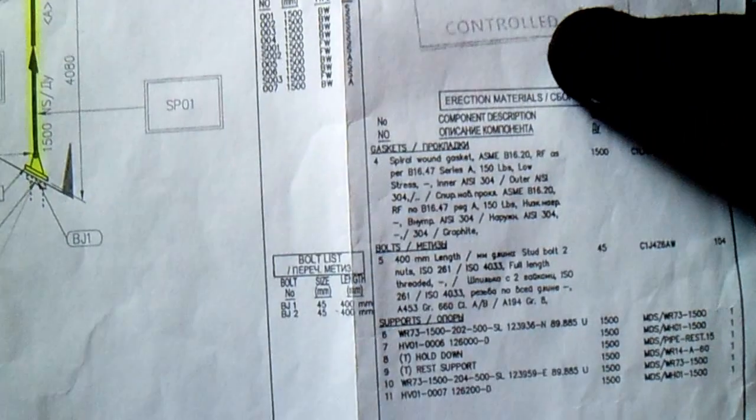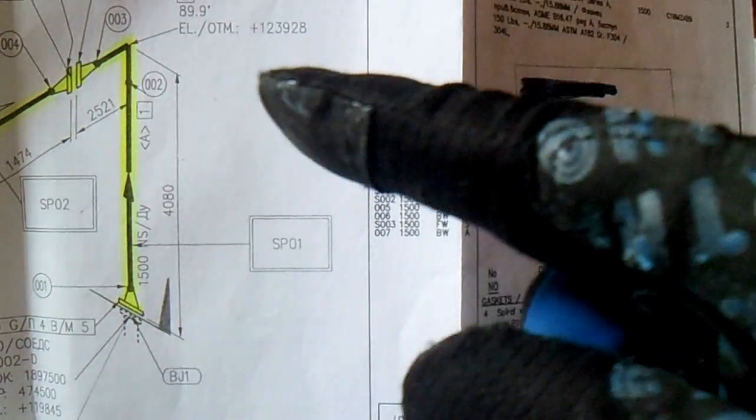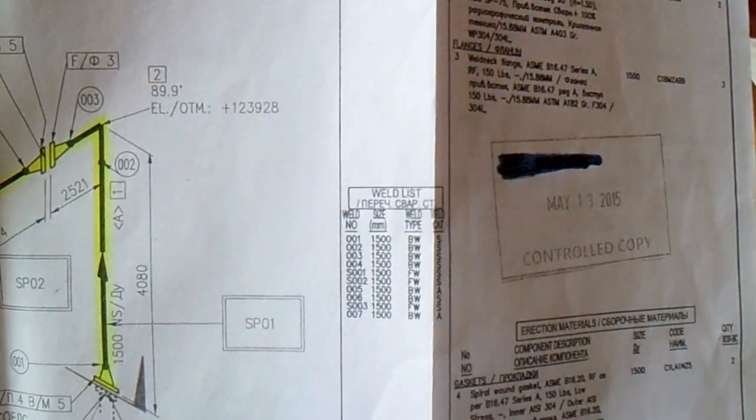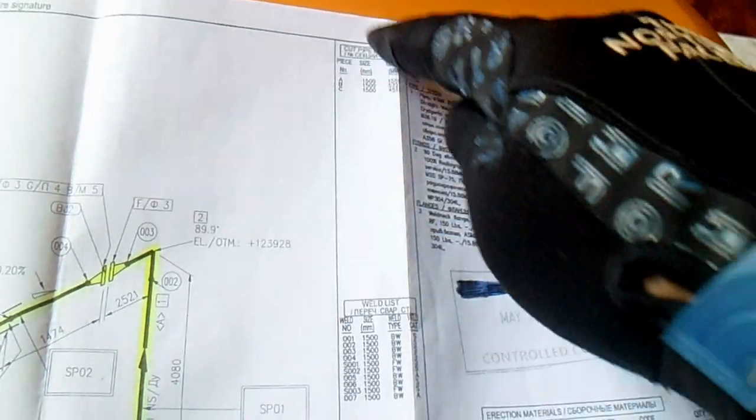Here you will see the type of gasket, type of bolts, supports. We also have a weld list from here, and the cut pipe length — so this is the cut pipe length.